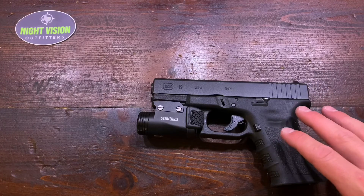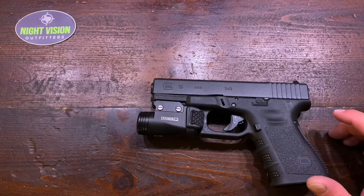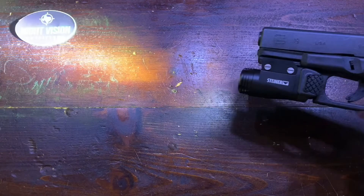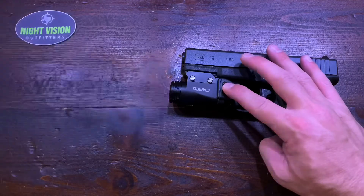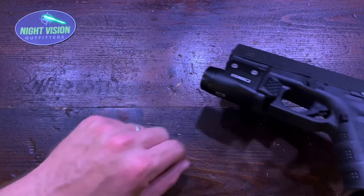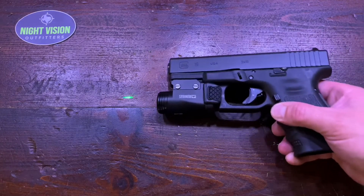One thing that is really neat — it has an accelerometer built into it. You can activate it by holding the unit vertical, turning it on once, then left-right-left-right to turn the accelerometer on or off. When it's on, picking up the weapon will turn on the light or light and laser in whatever your last mode was. So if you draw from a holster or pick it up from your safe with a bad guy coming at night, it's ready to go.